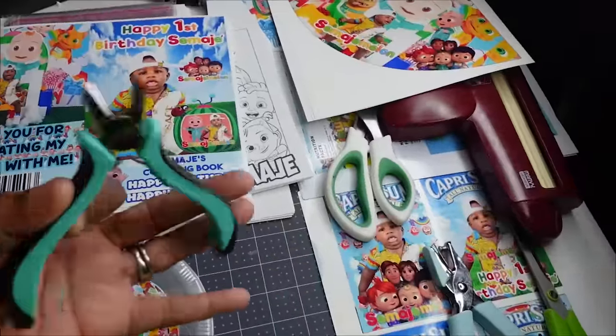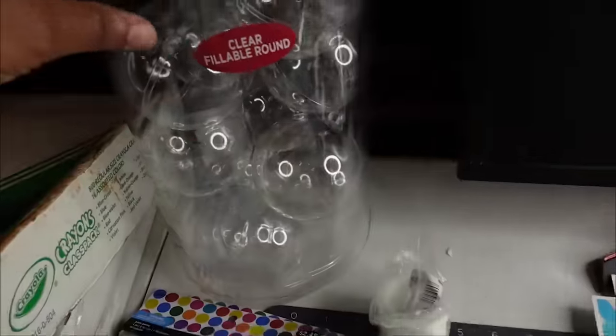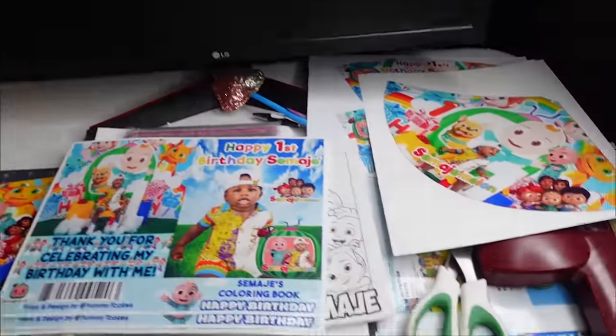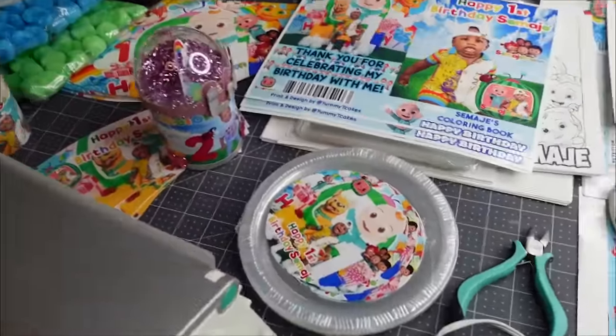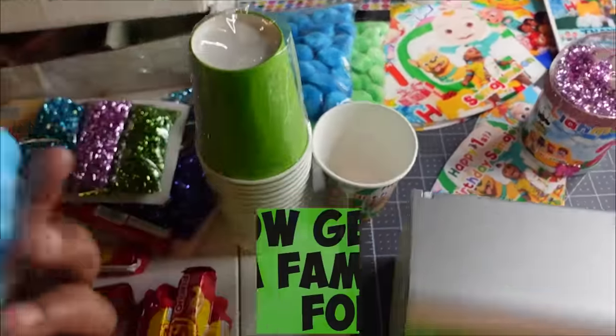I have wire cutters — I use these to cut off the little stems that come on the ends of the globes so you can connect them. I cut those off so when I glue my globes I don't have any extra edge sticking out. I think I've showed you everything I'm doing. I get my cups from Party City — the template I have is a nine-ounce template, which I purchased from Etsy.